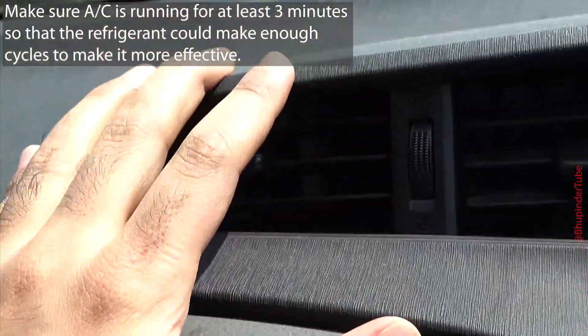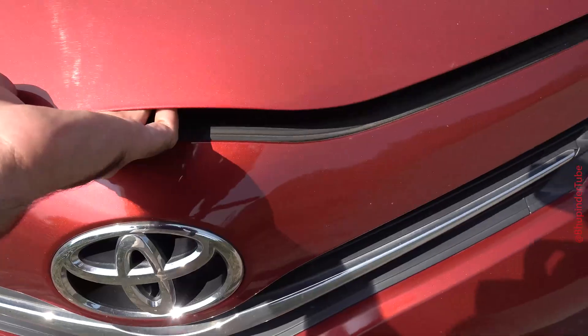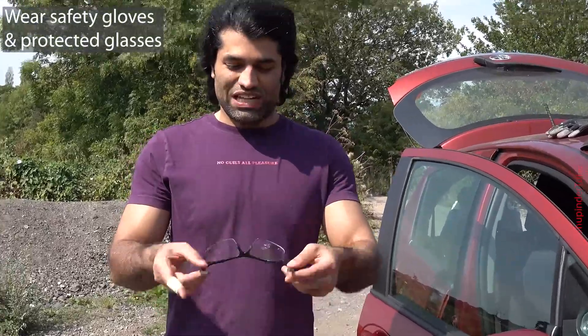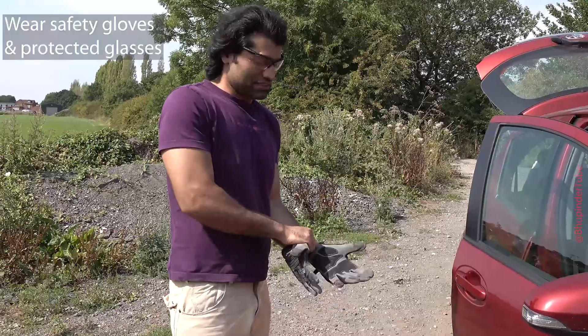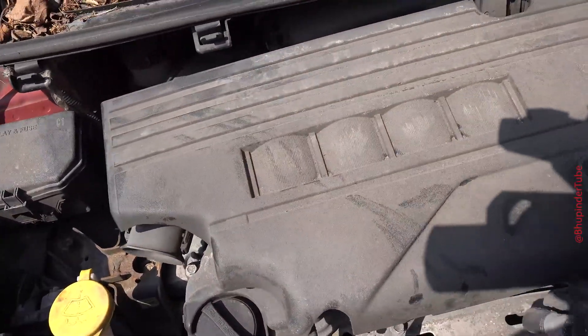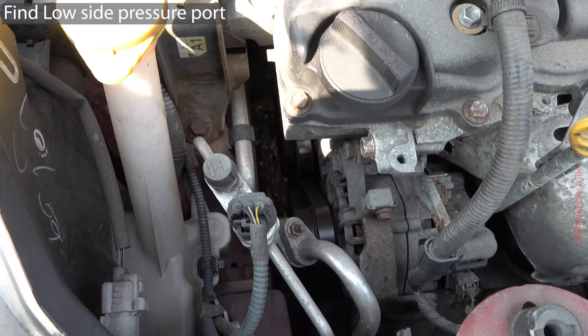Also make sure your AC compressor is running. Now open your hood and secure it. Before refilling, we need to first wear protective glasses and safety gloves. My car engine cover was obstructing my view so I just removed it.